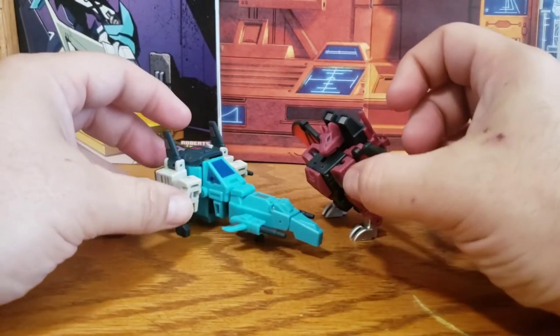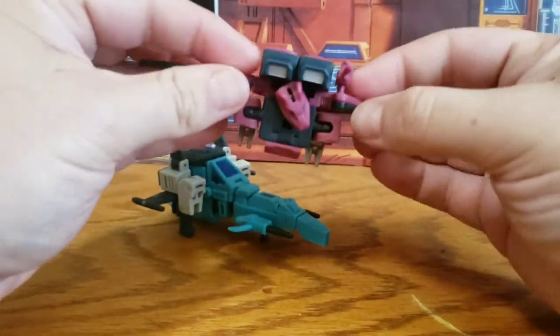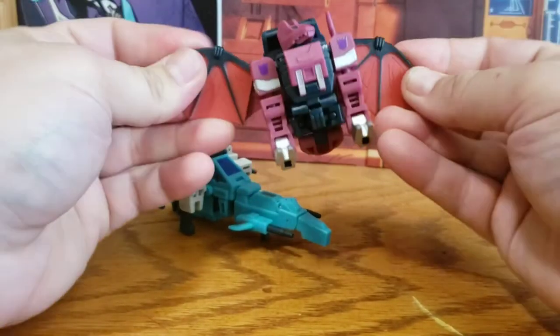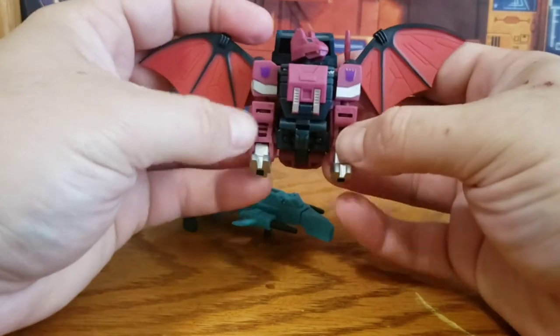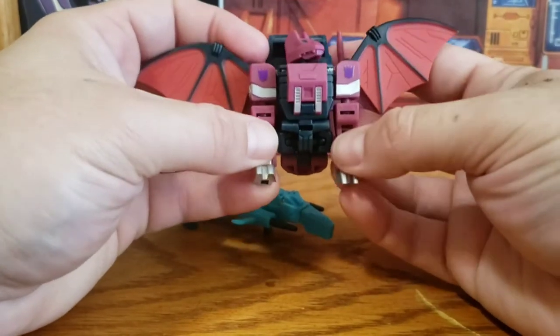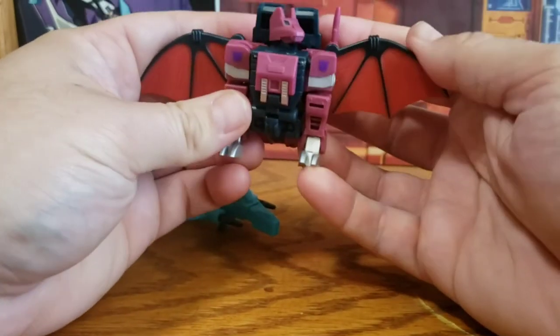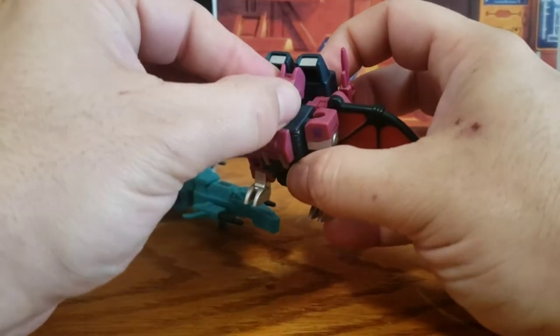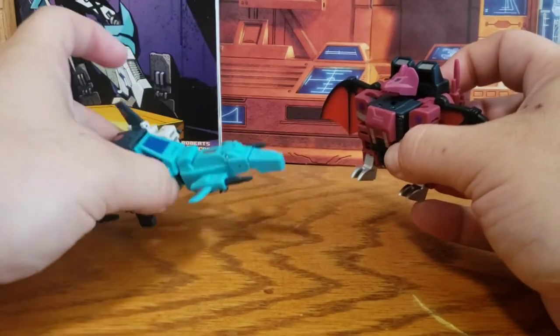That's pretty much all there is to them in these modes — they're fun for what they are. Mindwipe does have wing articulation; the rest of his wings are tabbed into place but you can move those. You can move his feet as well. Obviously there's no articulation for a starfighter unless it's an X-wing, which this kind of wants to be, but not quite.